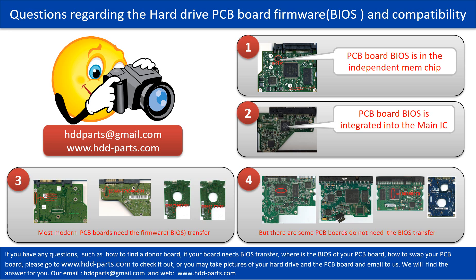Most modern hard drive PCB boards need to do the BIOS transfer before swapping the PCB board. Even if the donor boards are identical with the original boards in hardware, we have to transfer the BIOS from the original board to the donor board so the donor board can work on the original hard drive. The third picture shows some of these PCB boards. However, there are some hard drive PCB boards that do not need the BIOS transfer — as long as the donor boards are identical with the original boards, you can swap the boards directly. The fourth picture shows some of these kinds of boards.